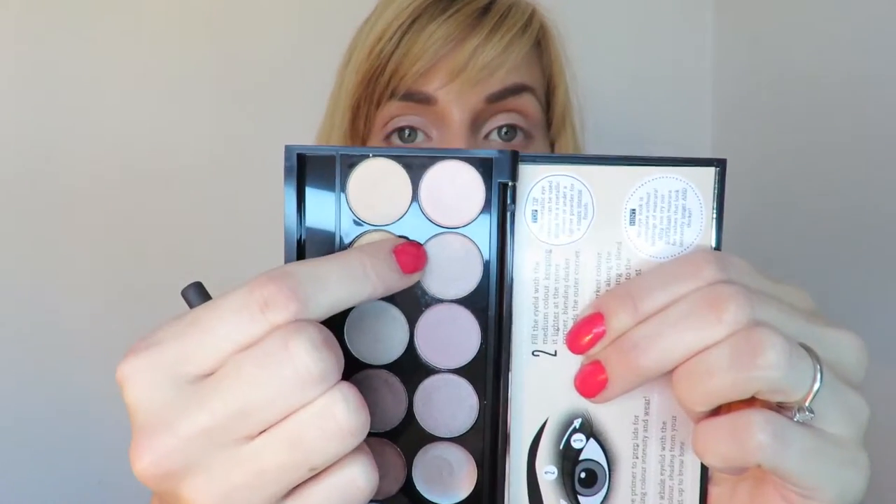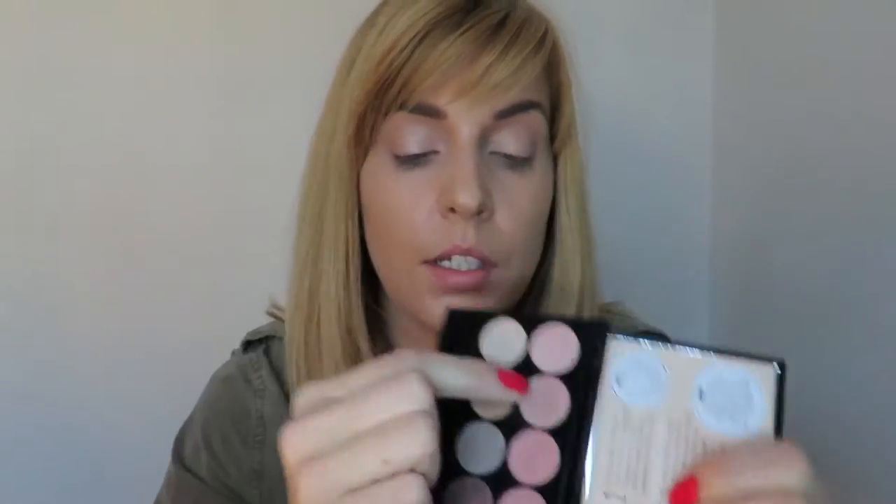Then next up, going back to that same palette, I'm switching to a Real Techniques base shadow brush and I'm going to go in with this pinky shade. Take that on the brush, tap off any excess on the back of your hand, and just sweep that across the lid and right into the lash line. Taking it up a little bit because the makeup was right up onto the brow bone almost and outwards. Since it's a nice light shade you can just really wash that on.